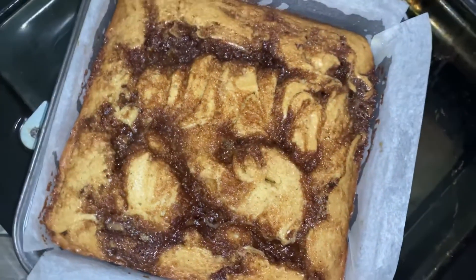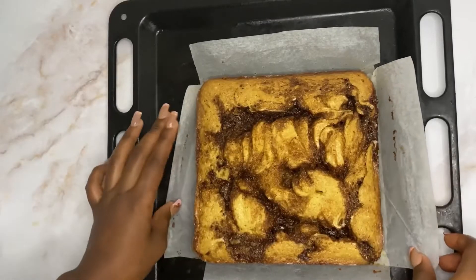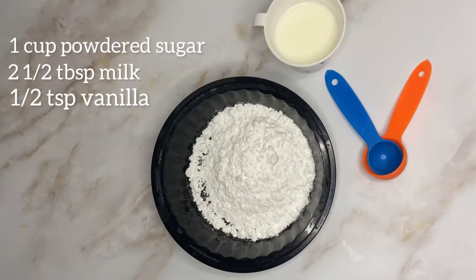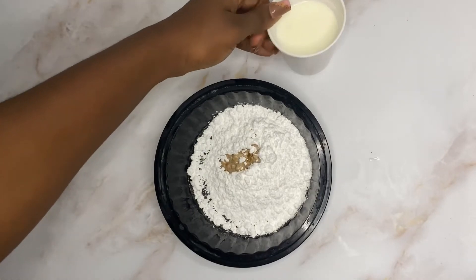Add 170 grams of room temperature butter, half a cup of brown sugar, half a tablespoon of cinnamon, and a tablespoon of flour.